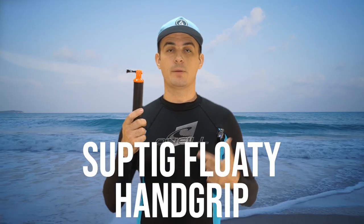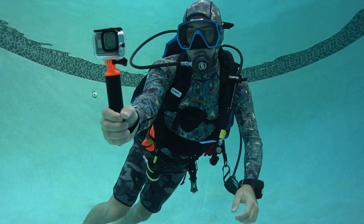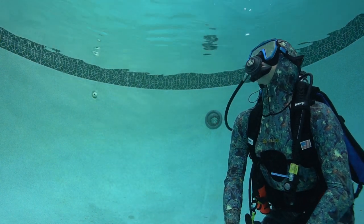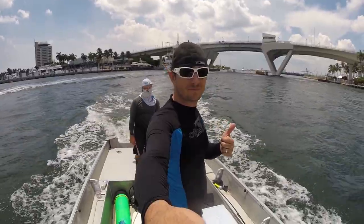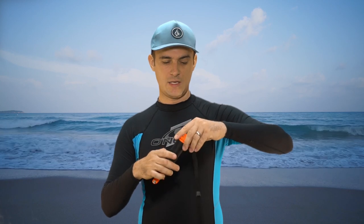This is the SUPTIG Floating Hand Grip, coming in at $11.99. It's a very good basic accessory for your GoPro, especially good for snorkeling — cheap, lightweight, and simple. If you drop or let go of your GoPro, it floats and it's bright orange so you'll find it easily. You can also hold it out to get great selfies and establishing shots. It also has a storage compartment, so you can store keys or other small items in there as dry storage.